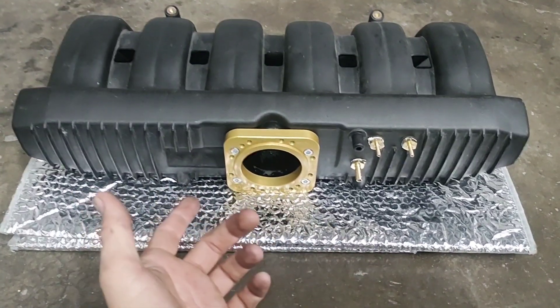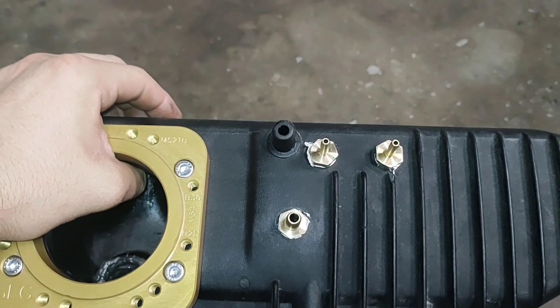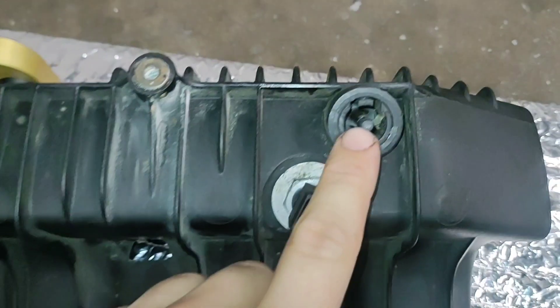When using it in forced induction applications, you'll notice that there are only two vacuum sources initially — this fitting right here for your brake booster, and down here, this little nipple.